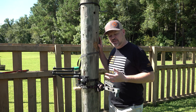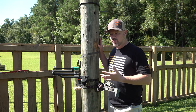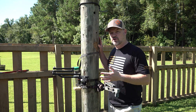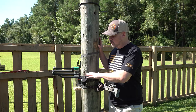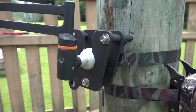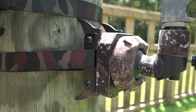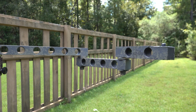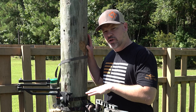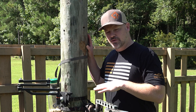I started out with an inexpensive Muddy camera arm. I quickly upgraded to the 4th Arrow camera arm when that company launched. Then I changed out and went with the Out on a Limb Reach camera arm. And now what I'm going to be using this season is the 4th Arrow Talon Micro Arm Kit — the new arm from 4th Arrow.